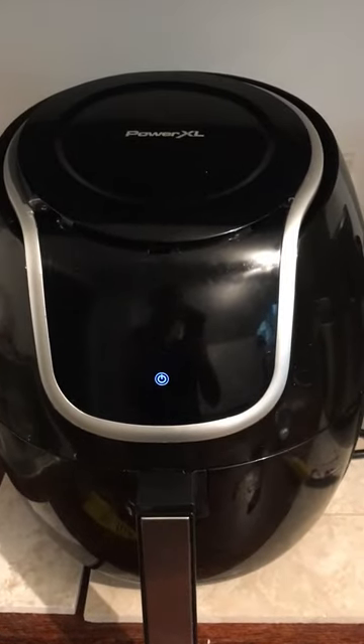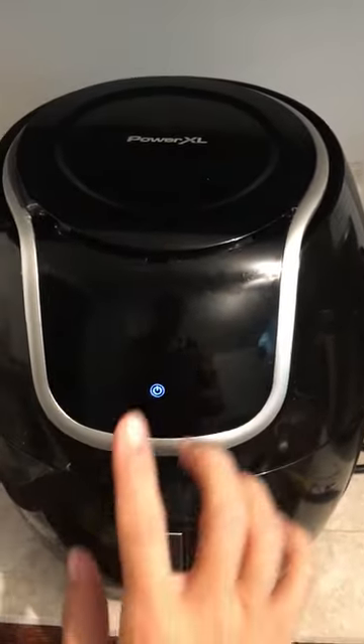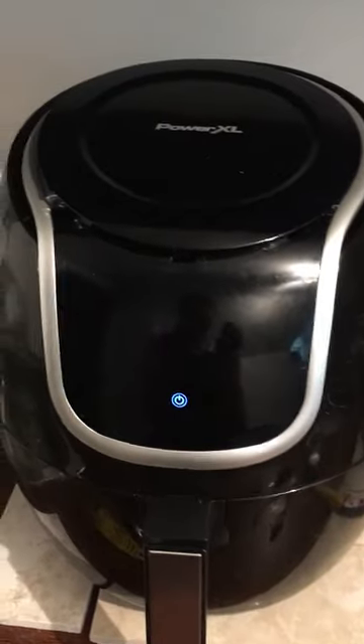Hi, so this is going to be a really quick video. This is the PowerXL Air Fryer. It has an insanely loud beeping sound.